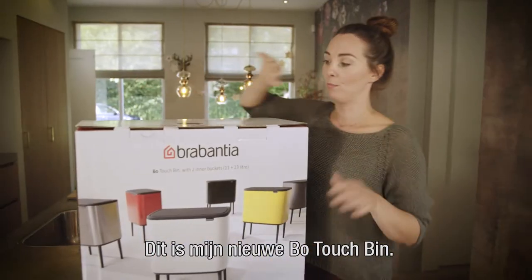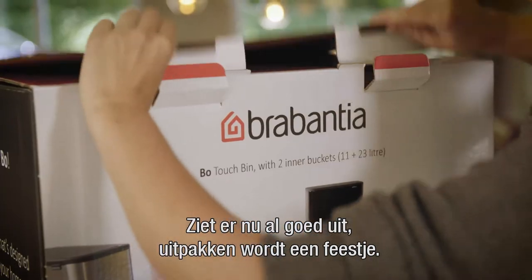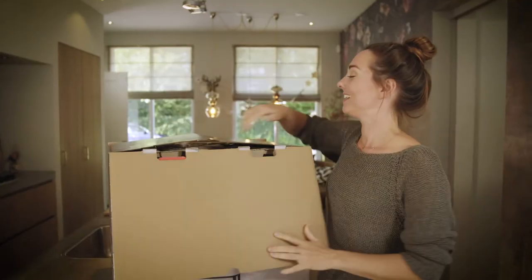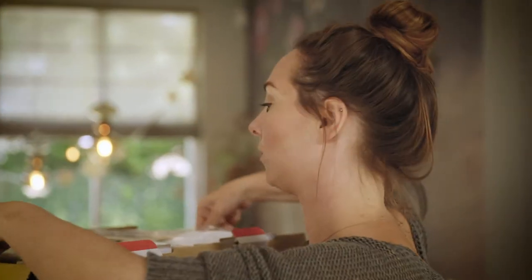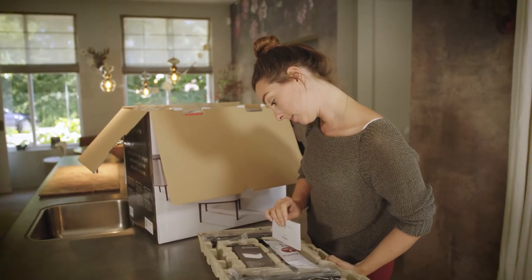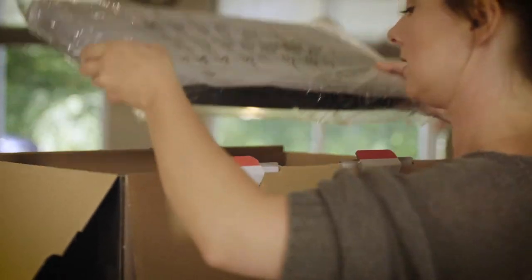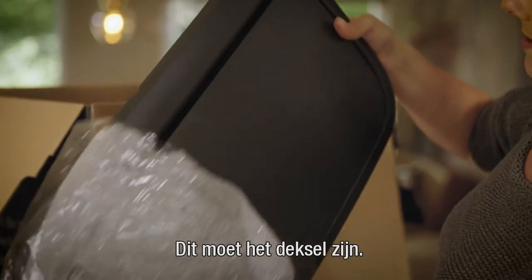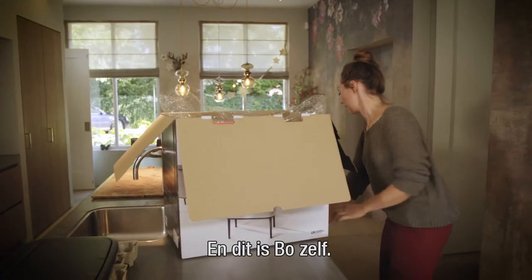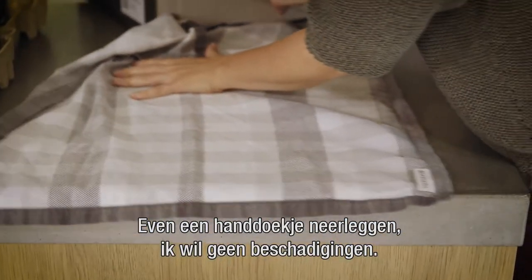I just bought my Bow touch bin and it looks really good, so I'm excited to unpack it. The assembly tips look very easy - the legs especially. Let me just put down a towel so I won't damage it right away.